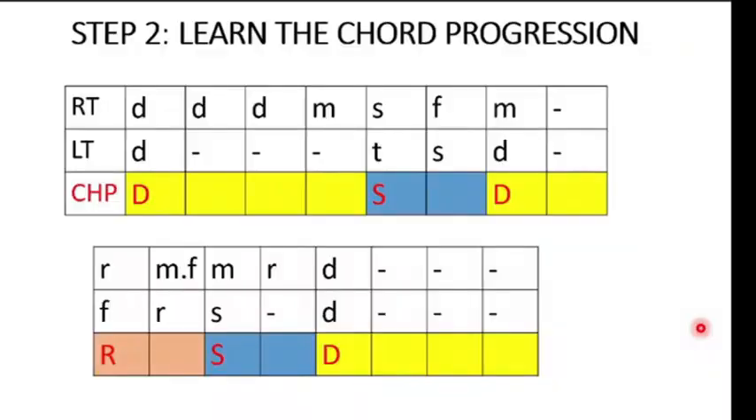Step 2 is to learn the chord progression. As we can see, there are three major chords in the progression: the DO chord, the SO chord, and the RE chord. It's important to know this because when you are playing and improvising on the bass, you would have to choose bass notes from each of these chords. If you are playing within the region of the DO chord, you can decide to pick DO, MI, and SO.